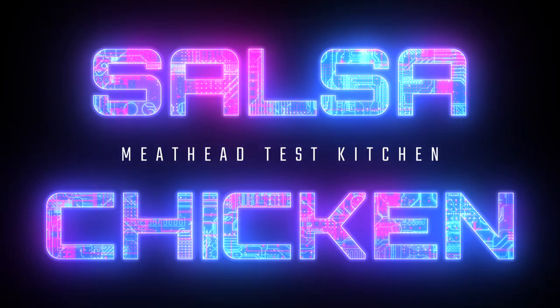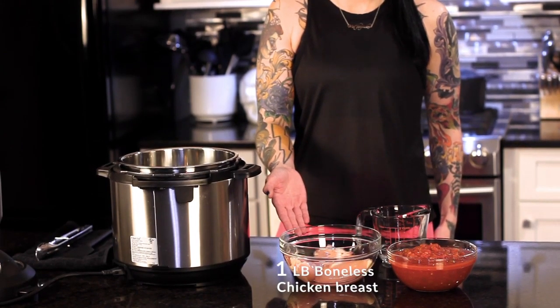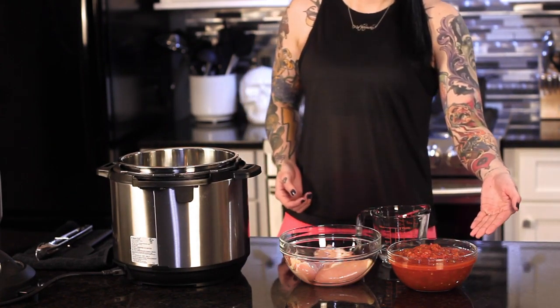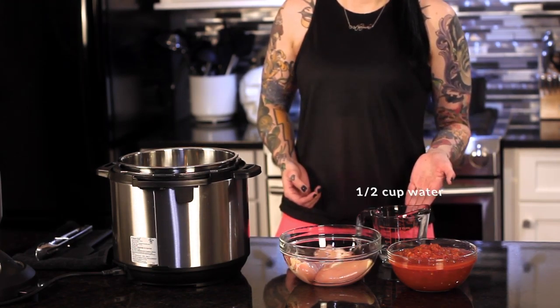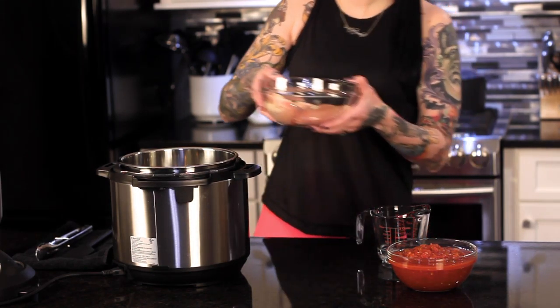Today I'm using boneless skinless chicken thighs, but boneless skinless chicken breasts also work really well for this recipe. Depending on the cut of chicken you use, you will have to adjust your macros accordingly. Throw your chicken into the Instant Pot with a half a cup of water and a whole 32-ounce jar of salsa.